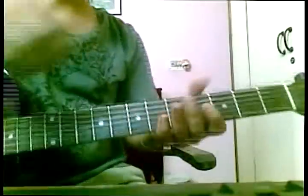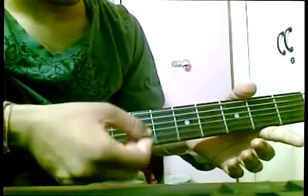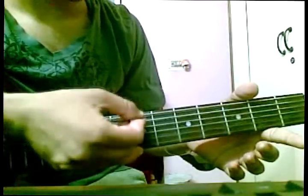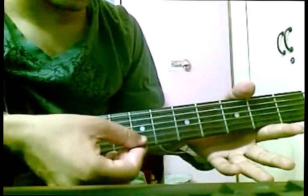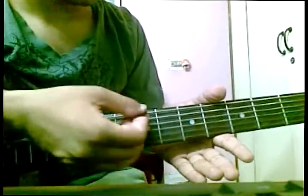The first thing you should know is the names of the strings. There are six strings. Starting from the bottom: E, A, D, G, B, E — that is high E. And from the top: E, A, B, G, B, E. If you have a hard time learning it, you can use the mnemonic: Eddie Ate Dynamite, Goodbye Eddie — E, A, D, G, B, E. Simple.